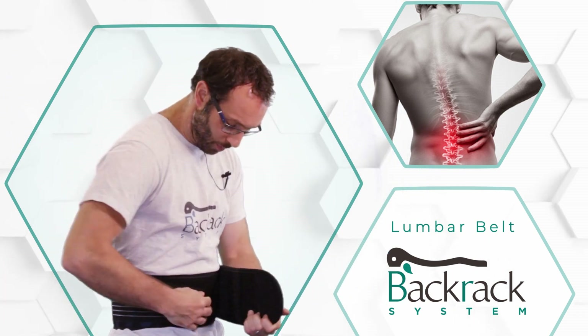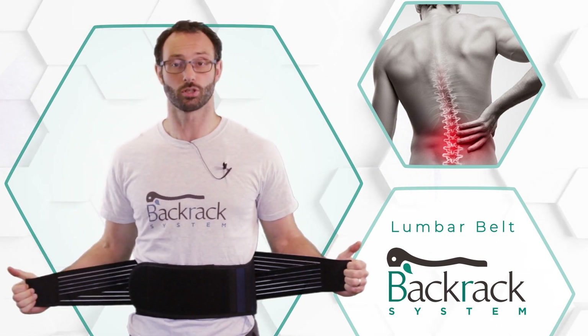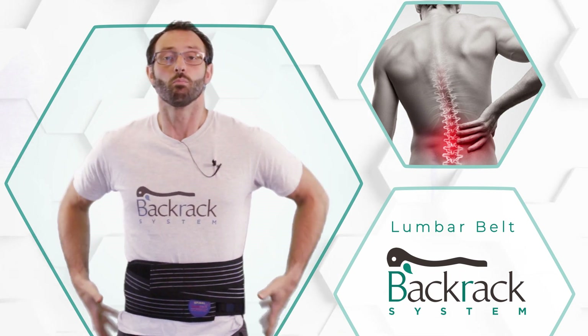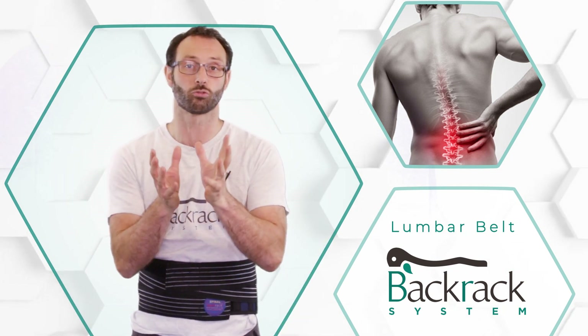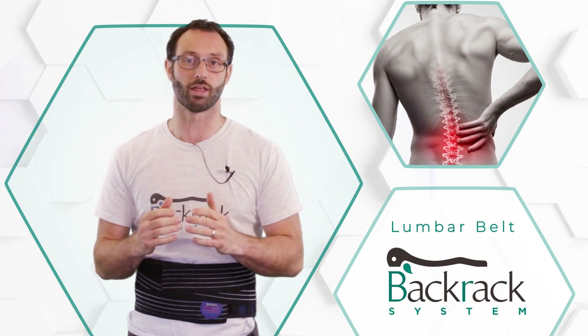It wraps around the body like so, offering you plenty of support. You then tighten it using the velcro and elastic straps. My lumbar spine, or lower back, is now supported. The nobbles inside are gently pushing into the spinal muscles, allowing a little massage and some release there.